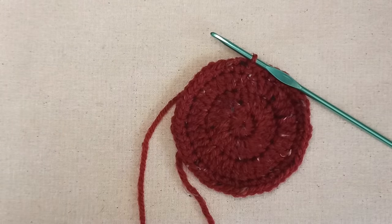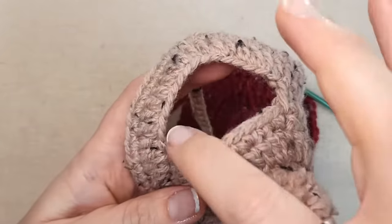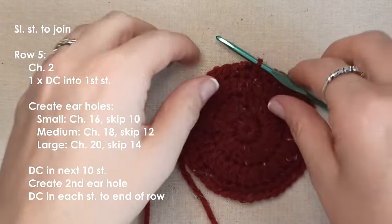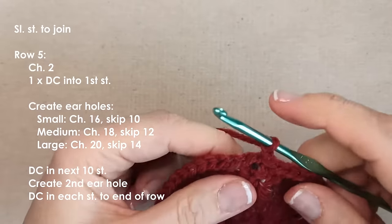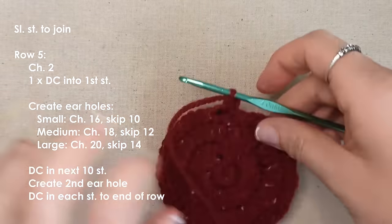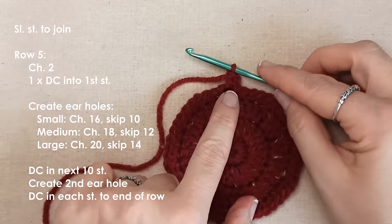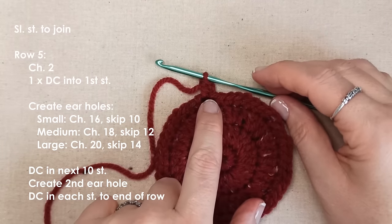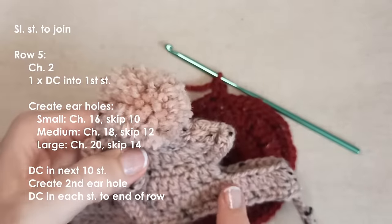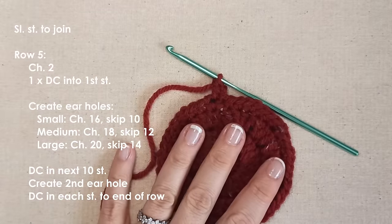We've now made the main circular part of the hat where the pom-pom sits. We're going to start making the row that contains the ear holes. Going back to double crochet — chain 2, and insert one double crochet back into that same space the chain came from. No alternating pattern, no increase — just one double crochet. Now you're going to start chaining for your ears: for a small chain 16, for medium chain 18, and for large chain 20.